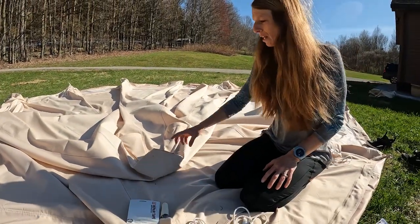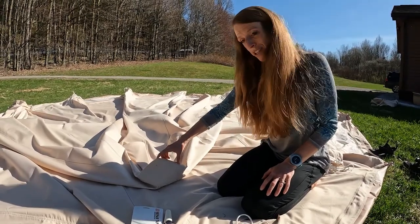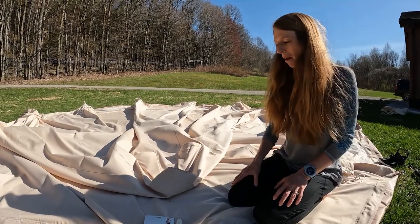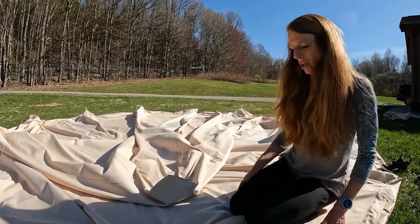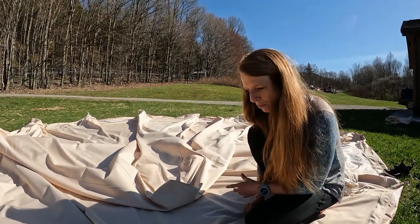We contacted a local canvas repair and upholstery repair company and they quoted us $150 to finish this part of the seam. We thought that's a lot of money — we can probably find a more creative way to stitch that up.